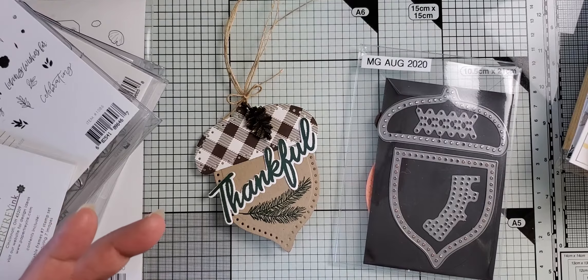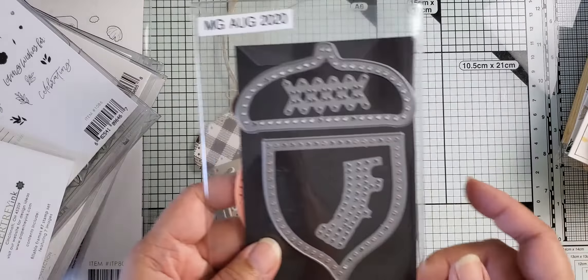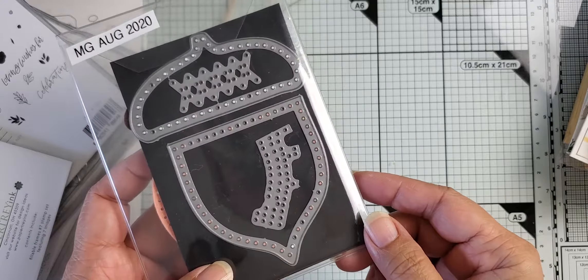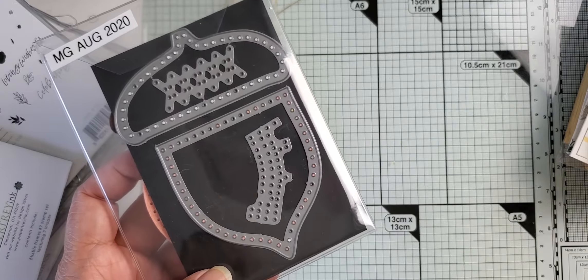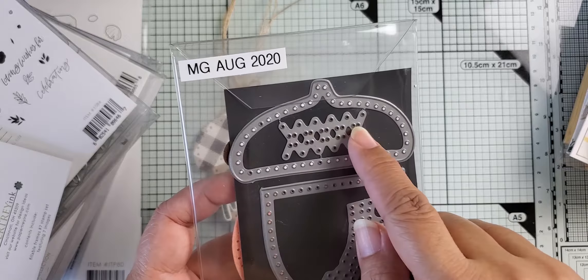Hey everyone, I'm back with a couple of project shares. If you caught my previous video on my paper tray ink release haul, I shared with you my die that came out for the month of August. It's an acorn — 'In Stitches Acorn' is what it's called.